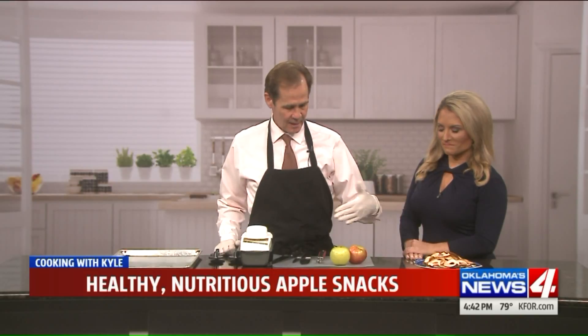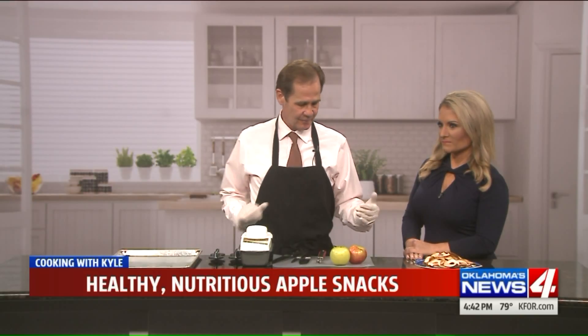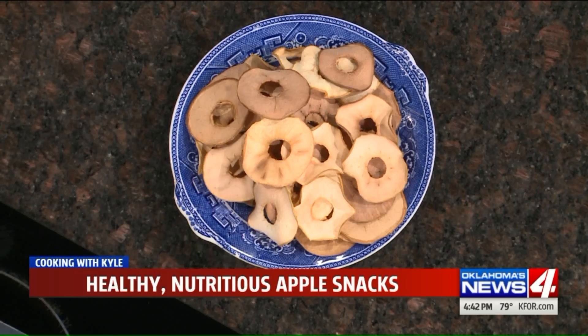Why don't we get started? Okay, you ready? Show us what we got. I am ready, absolutely. All right, well, we have our completed product over here, and this will be really quick and easy. The ingredients are simple — apples. Okay? That's it.